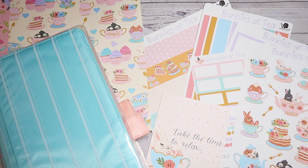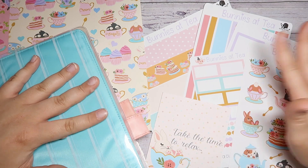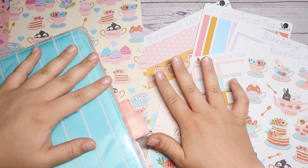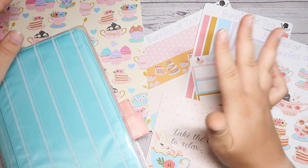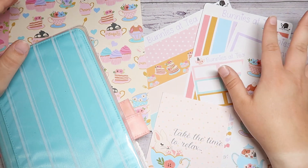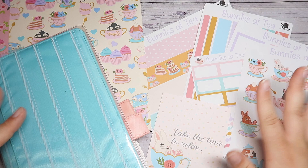This is part of the YouTube collab loop group and our theme is Spring Animals. Lisa Marie, who is the host and creator and mastermind behind our loops — when she mentioned it was Spring Animals, I knew I was going to need to use the Bunnies at Tea collection from Growing Modestly. This collection is so cute and adorable, and I absolutely love it. I cannot wait to share this beautiful collection with you guys.